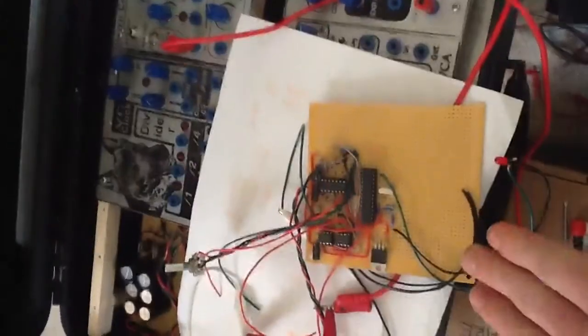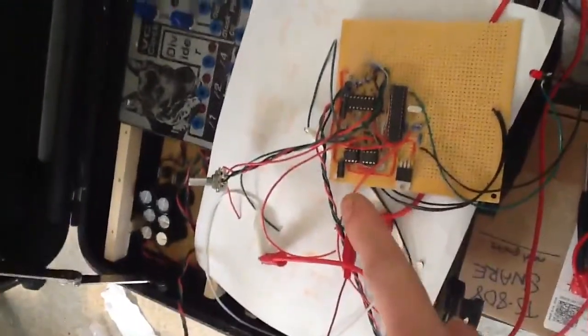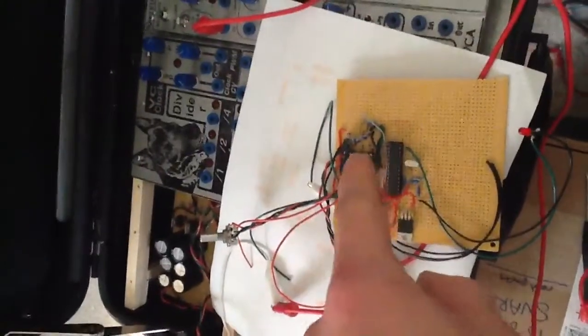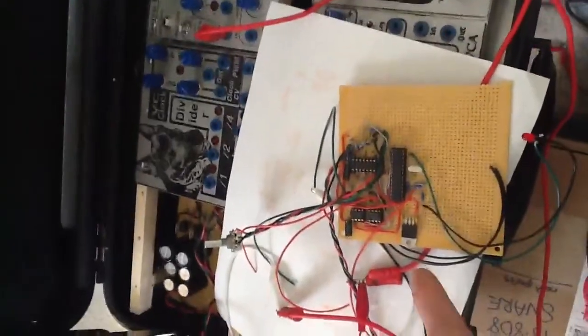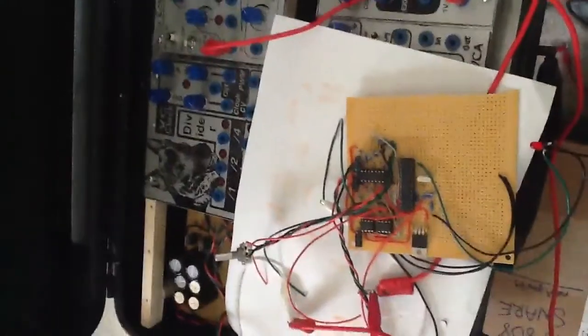Alright, first Arduino project down — got a control voltage quantizer. The code I got from a nice gentleman in Japan, which I'll link below. Perf boarded it up. It's got two 12-bit DACs, Arduino, TL74 buffering, and a 5-volt regulator. It's four channels — four ins, four outs — and you can change the scale it quantizes to with this pot here. I'm going to cycle through the scales just to give an example.